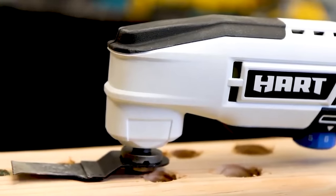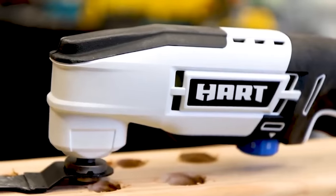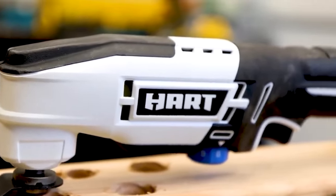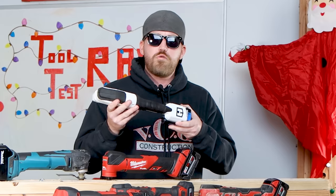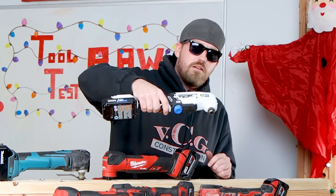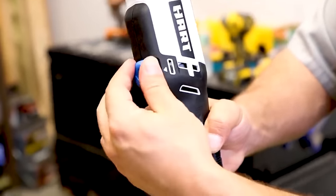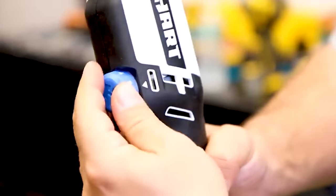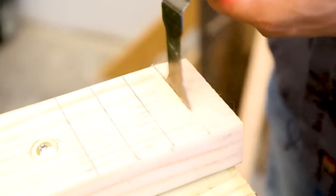It's the Hart 20-volt oscillating multi-tool. Picking this Hart oscillating multi-tool up, it's very lightweight, which is actually a good thing. It doesn't have the normal oscillating tool feature, which would be the lock-on switch — this actually has a trigger. It also has an adjustable variable speed dial so you can tune it in. This thing's actually got some features that I like, but it's got a couple features that I really don't like at all.